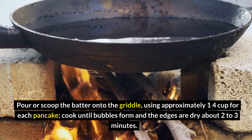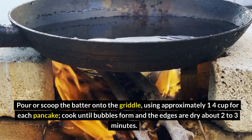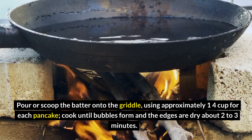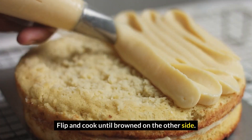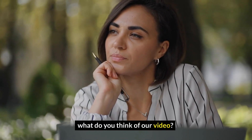Pour or scoop the batter onto the griddle, using approximately ¼ cup for each pancake. Cook until bubbles form and the edges are dry, about 2-3 minutes. Flip and cook until brown on the other side. Repeat with the remaining batter.